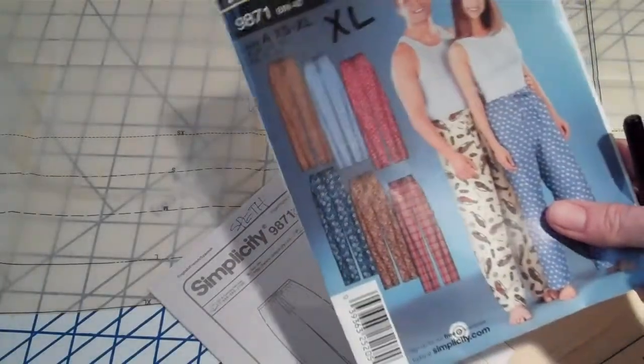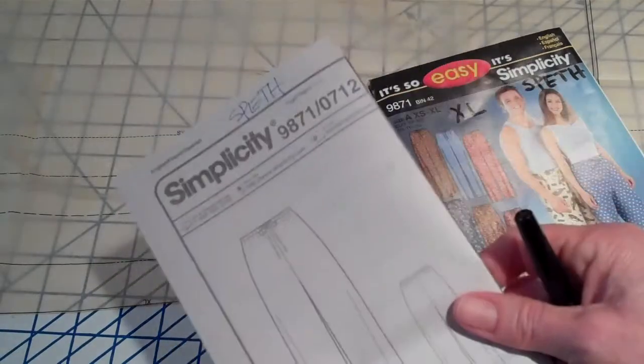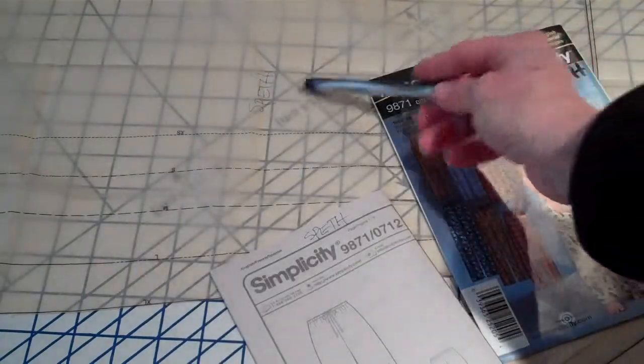Always write your name on your pattern envelope. On the guide sheet, write your name on there, and then also write your name on your pattern.